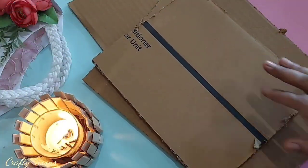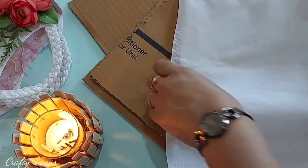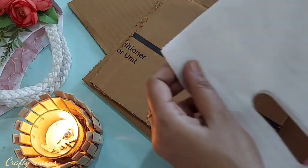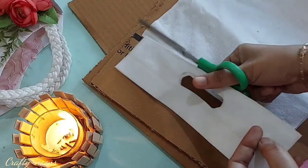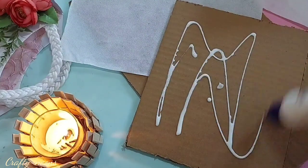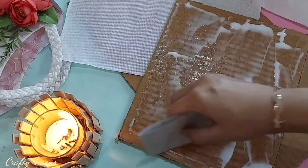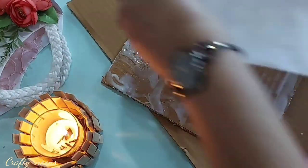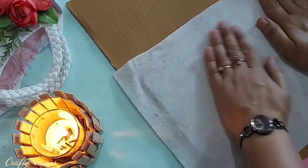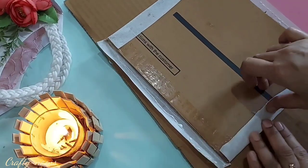First of all we need a cardboard piece as per the size you require for painting. To cover it, I am taking a shopping bag — these kinds of shopping bags are easily available at home. I am taking a white one; you can use any light color bag for this craft, or even a light printed bag. I have made favicol slightly watery by adding a little water so that I can spread the glue properly and the fabric can be easily pasted on it. Paste it properly from the front as well as the back side. This way I have made two canvases ready.